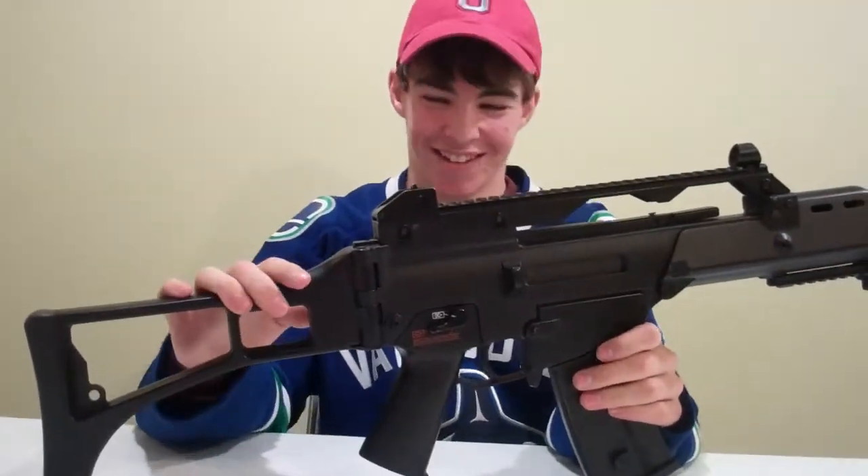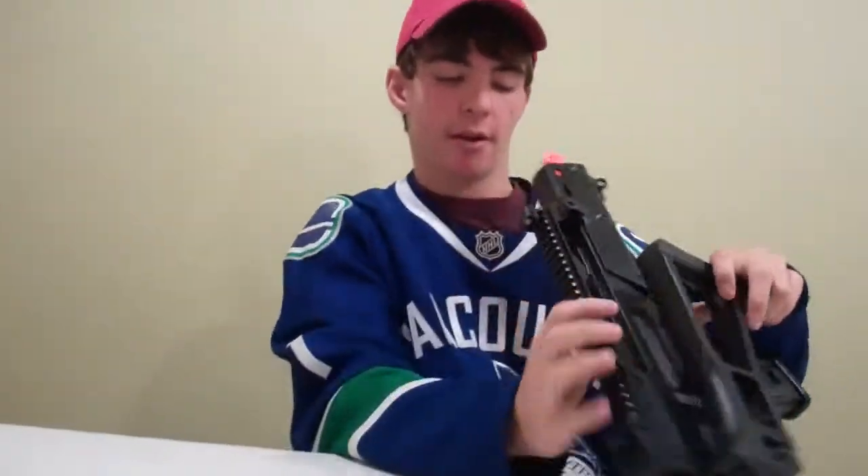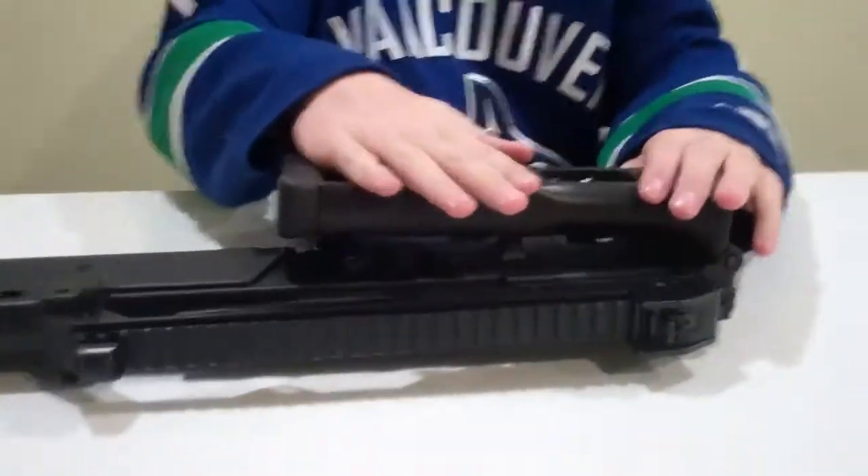It comes with this gun. It comes with a collapsible stock. It pulls over on to the little hook right here, pulls out — that's out of that.